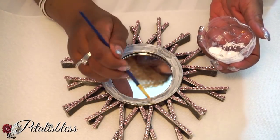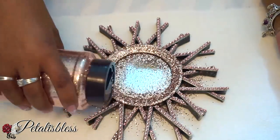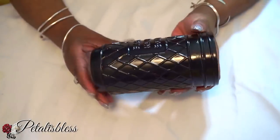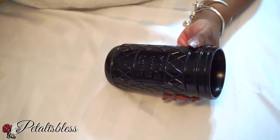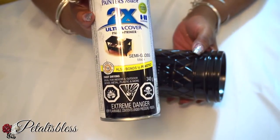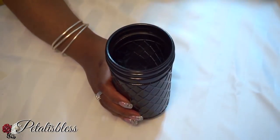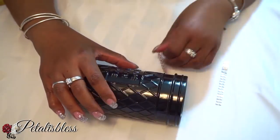I spray painted this mason jar which I got from Dollar Tree with the black spray paint semi-gloss from Walmart, and now we're gonna use our rose gold bling and decorate our mason jar.